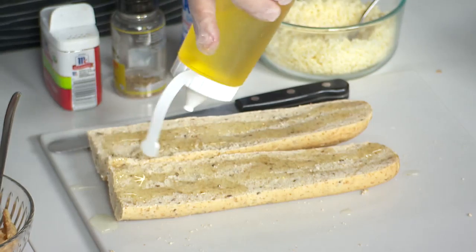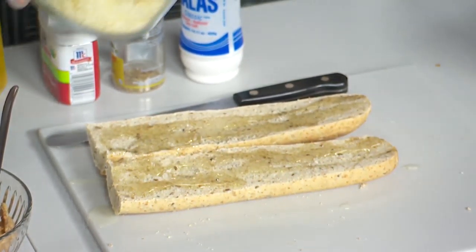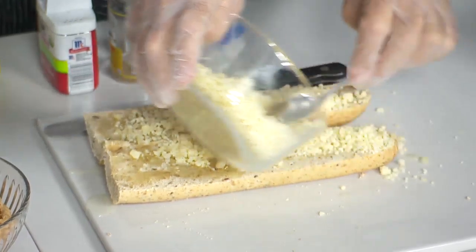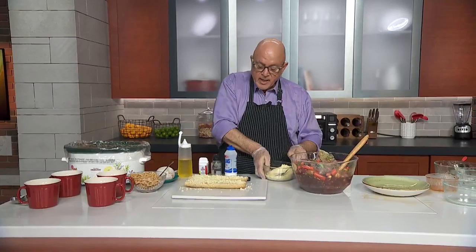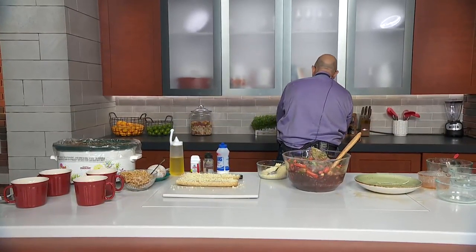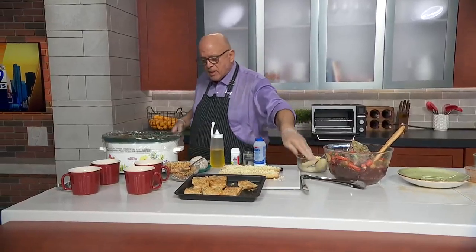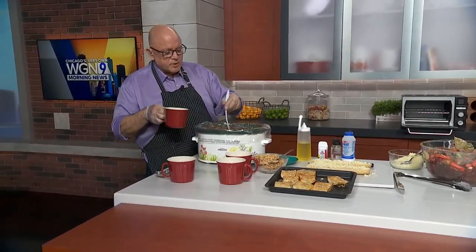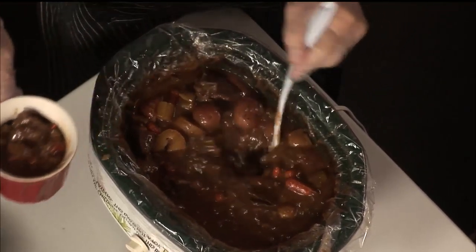Before I show you the final product, I want to show you how you can make this just like French onion soup. You know how when you get French onion soup it has the nice toasted bread on top? Usually it's Gruyère cheese that goes on top of it. So I'm going to put some olive oil on the bread. This is grated Gruyère cheese that we're just going to put on top of the bread, and then this is going to go into a broiler to get nice and toasty. It winds up looking like this — look how nice these look.